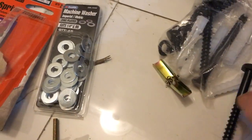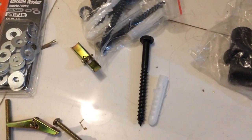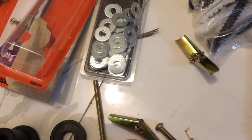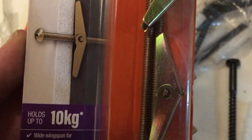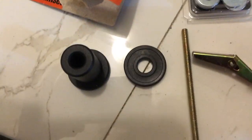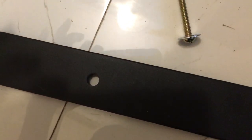My walls are gyproc, so I'm not going to be able to use the screws that were supplied with this particular unit. I'm going to be working with the toggle system — I've got toggles that will hold up to 10 kilos. My son made me a special piece which I'm going to be using to support the end of my runners. I've also had to get some washers so that the screw head doesn't pass through that little piece.